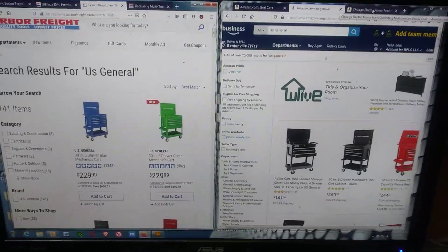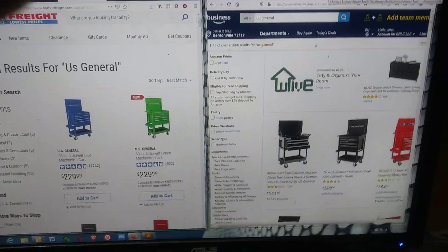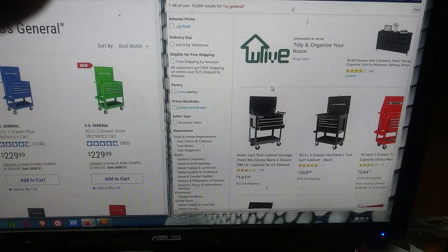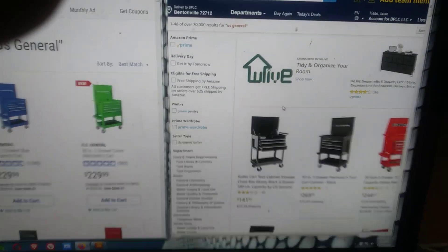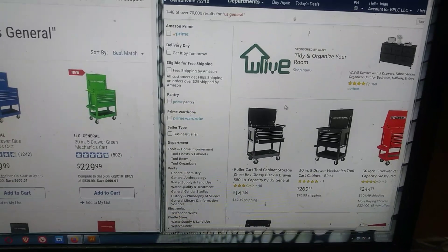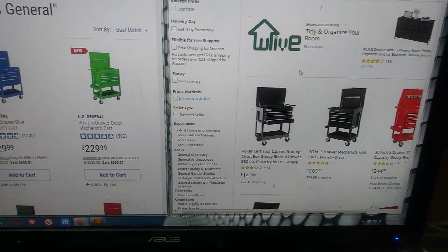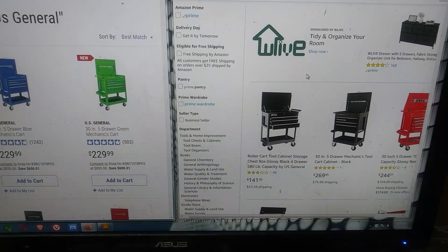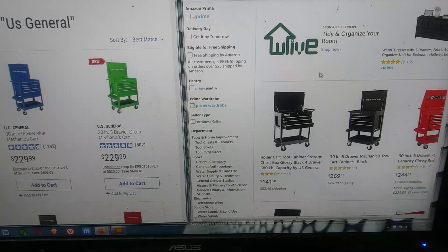So there you go — before you rush out to Harbor Freight and buy stuff even with the coupons, you might want to double check and make sure that their supplier is not selling directly on Amazon. This could be one of two things: it's either a supplier — one or more of their suppliers — selling direct through Amazon at the same time they're selling to Harbor Freight, or else it's Harbor Freight selling through Amazon but just not using the Harbor Freight name. You'd think if Harbor Freight was going to sell through Amazon they would put everything under the Harbor Freight name. But maybe it's Harbor Freight being sneaky and selling stuff under a different name, like that Steel Core name, or maybe Steel Core is one of their suppliers selling directly through Amazon.